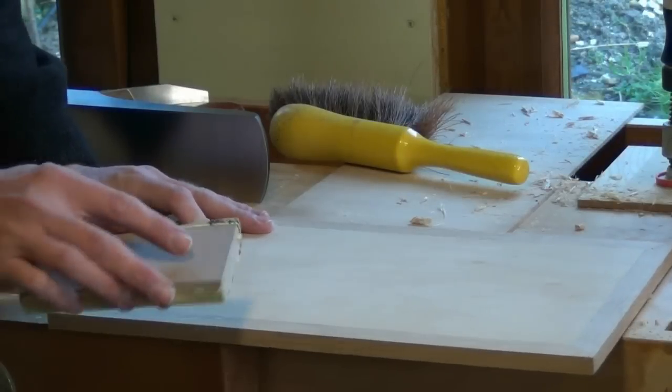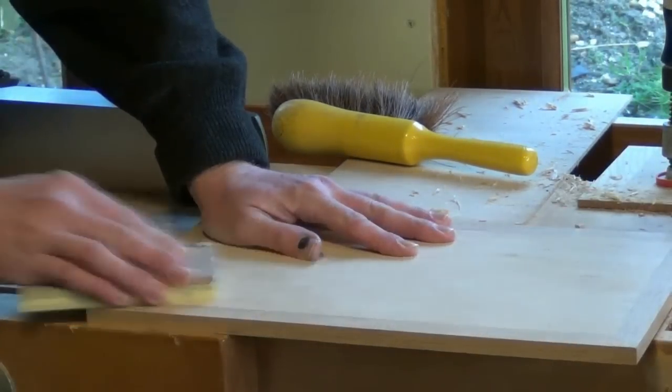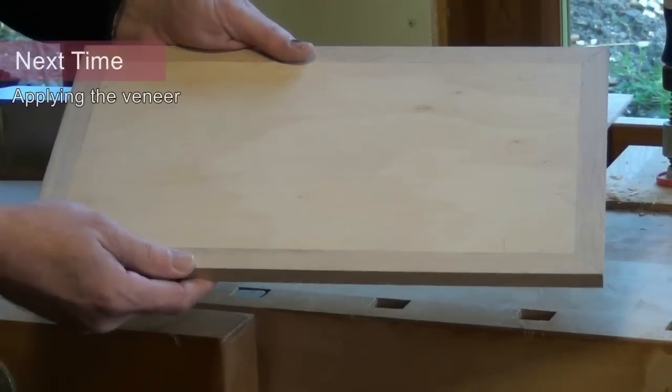Lightly sand using a large block so we don't round the edges over. Now we need to brush this off, give it a good hoover, and then it's ready to apply the veneer.